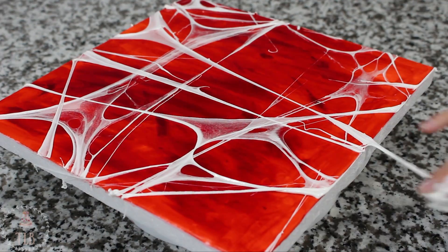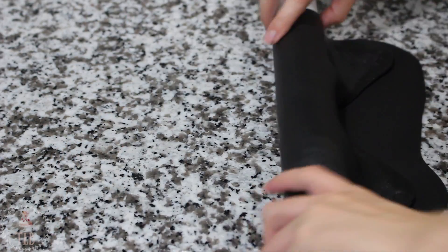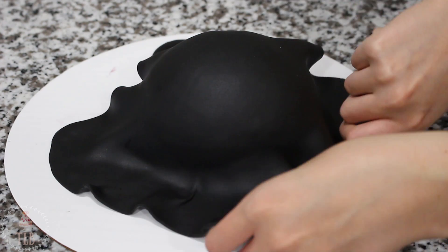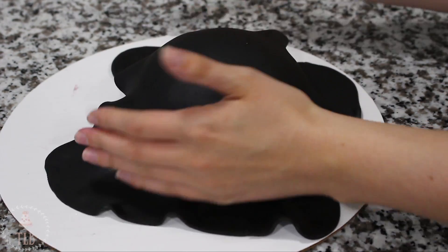Moving back to my spider, I'm rolling out some black fondant to about an eighth of an inch thick, then I'm going to pick that up and drape it over my chilled cake. Moving quickly with my hands, I'm smoothing that fondant down starting from the top, just pushing all the air out and then pulling the skirt as I work my way down.